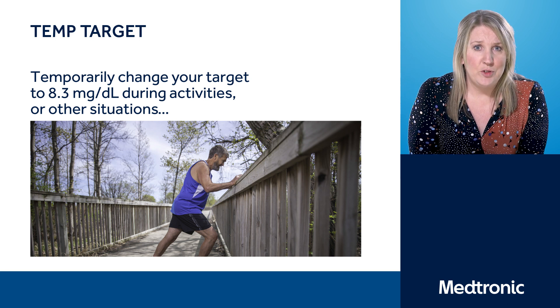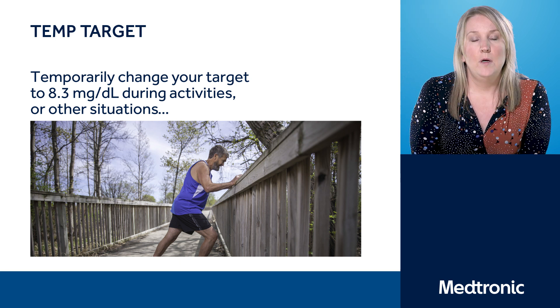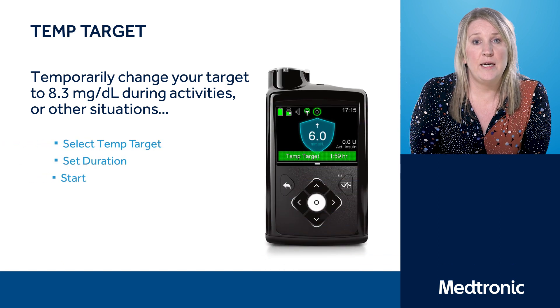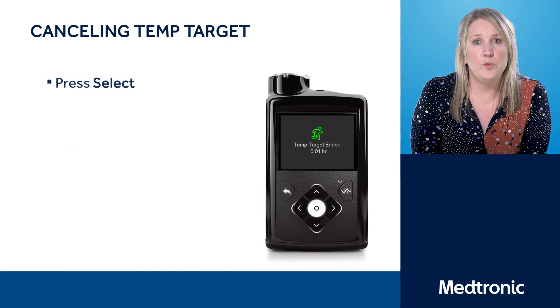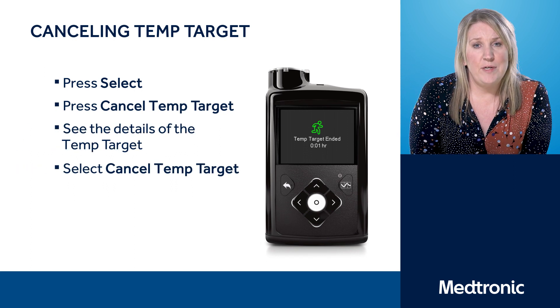Everybody is individual, so please speak to your healthcare professionals who will help guide you to get the right treatment for you. On the screen you'll see the steps for helping you set up a temporary target. Equally, if you decide that you wish to cancel that temporary target and go back to the auto mode target of 6.7, just follow the steps that you now see on the screen.